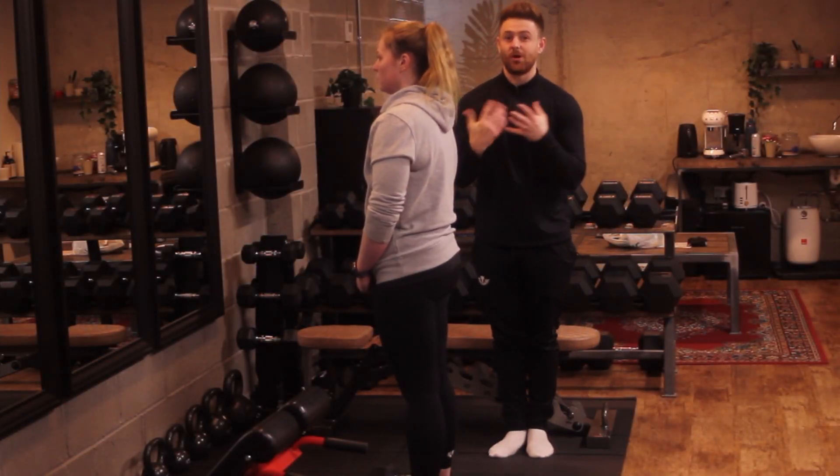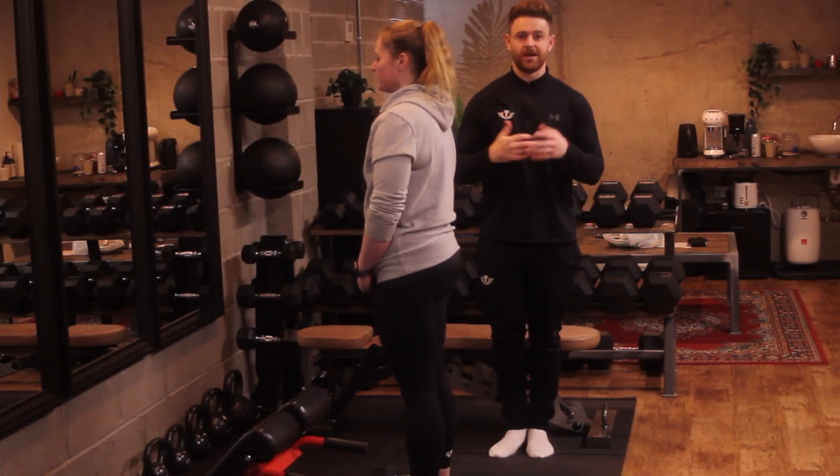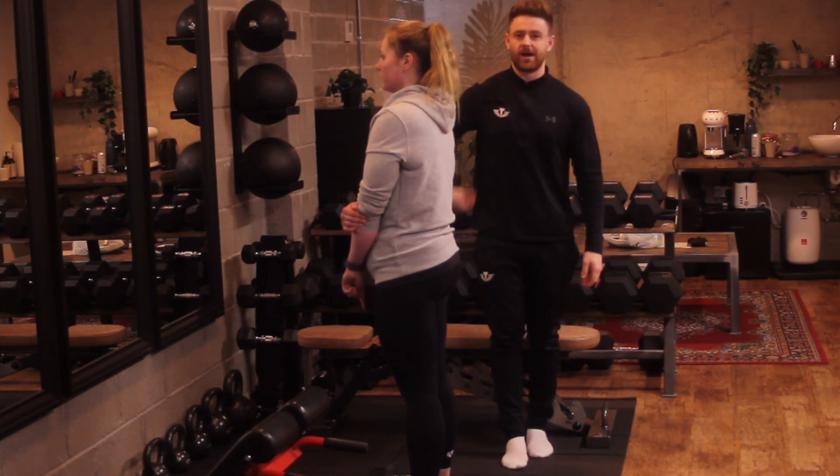Here we're going to perform a dumbbell thruster. A dumbbell thruster is a squat into an overhead press.